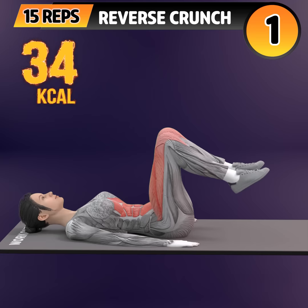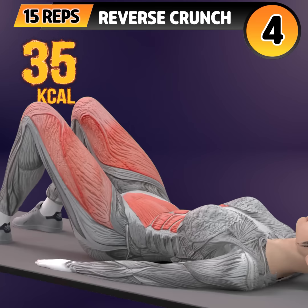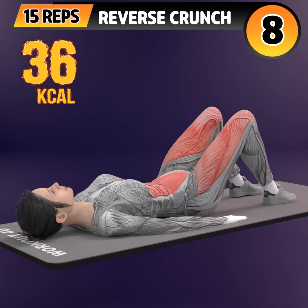Next exercise is reverse crunch. In 3, 2, 1. Go! One, two, three, four, five, six, seven, eight, nine.